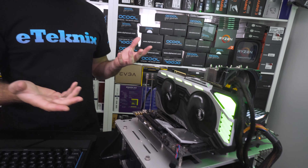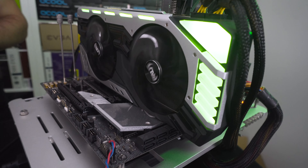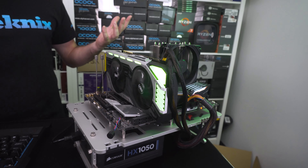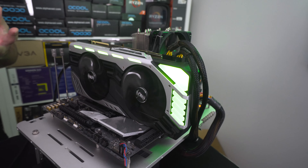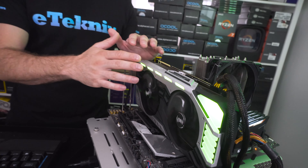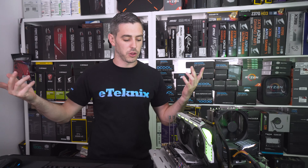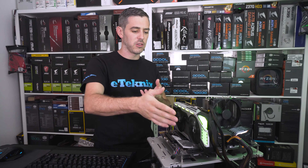The card is now in situ on a Z370-based system, which is typical of what we use for GPU tests. I'm actually pleasantly surprised by how it looks — the green kind of ties in with the whole Nvidia thing. Palit don't generally go overboard with RGB, and in my opinion this is probably the right amount. I don't know whether it's just green or if you can actually control it. Looking at the time, we've got less than four hours to finish this whole video and get it out for the 2 p.m. UK launch.